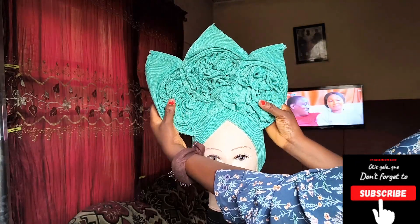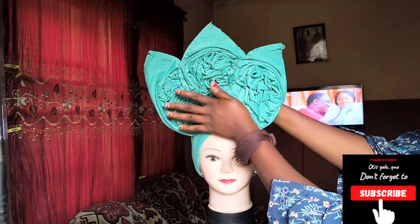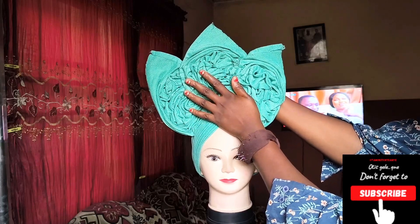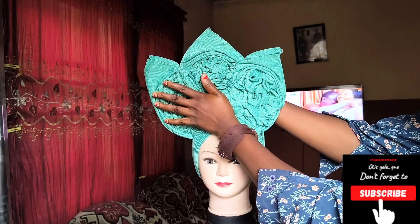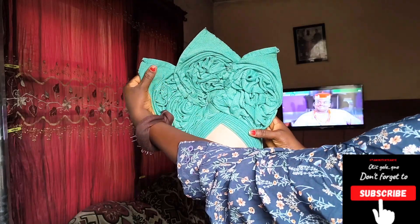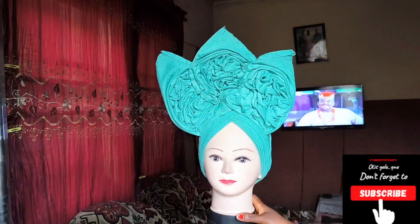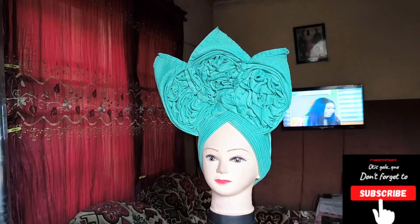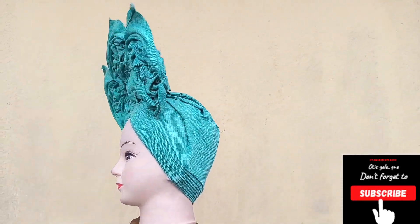Do not forget to subscribe, like, comment, and share. I hope you like this ghillie style! I'll see you in the next one. There's another style I think you could like — it's not ruffles, it's kind of fun. If you want me to do that, let me know and I'll drop a video on it. Thank you guys, bye!